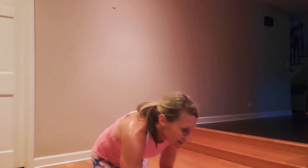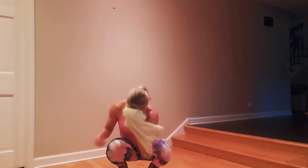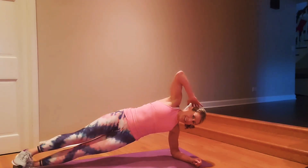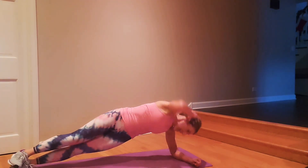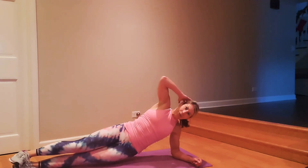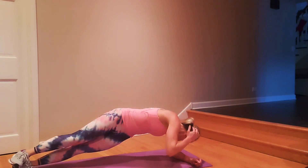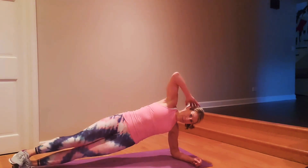Low side plank — forward crunch to a hip dip. Keep it strong, come on — dip, keep it strong. Nice and stiff through the core. Don't hinge at the hips here — you're twisting through your abdomen, not your hips. We'll do the other side next time through.